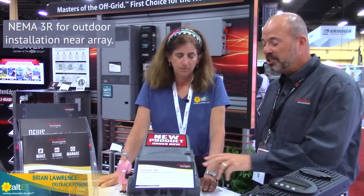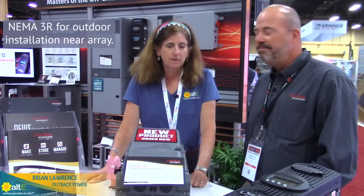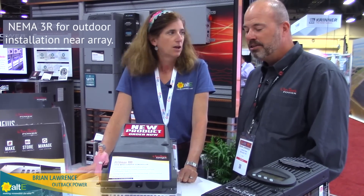The product is NEMA 3R rated, which allows us to put it up close to the PV array, and that addresses current and future requirements for electrical code.